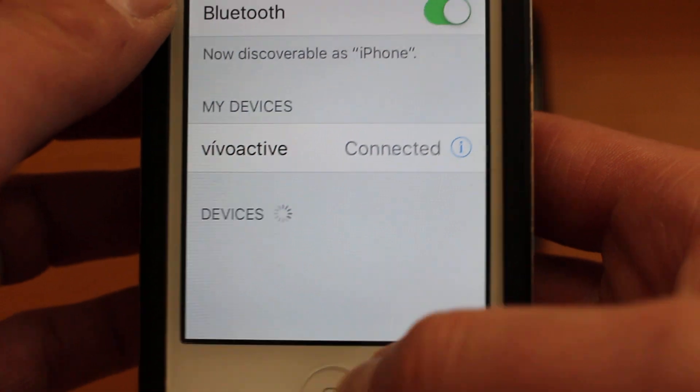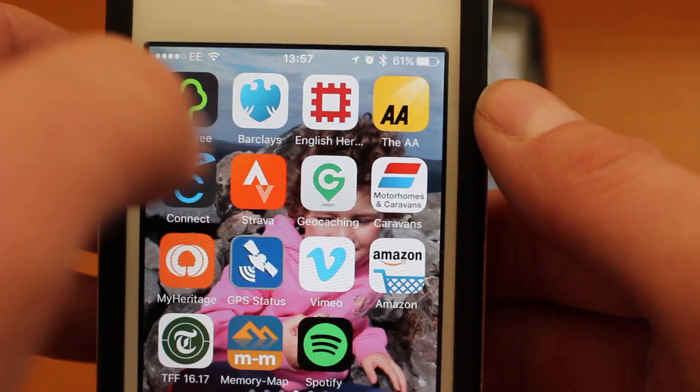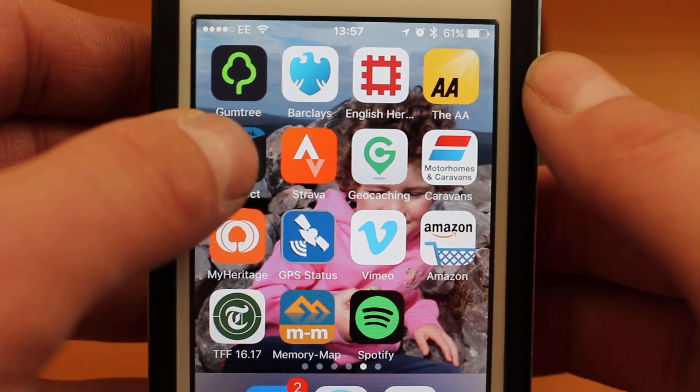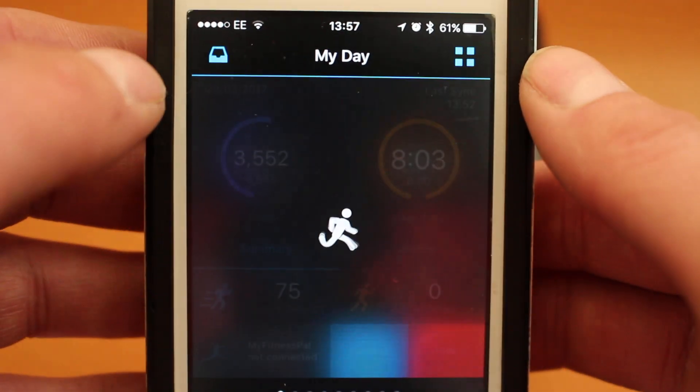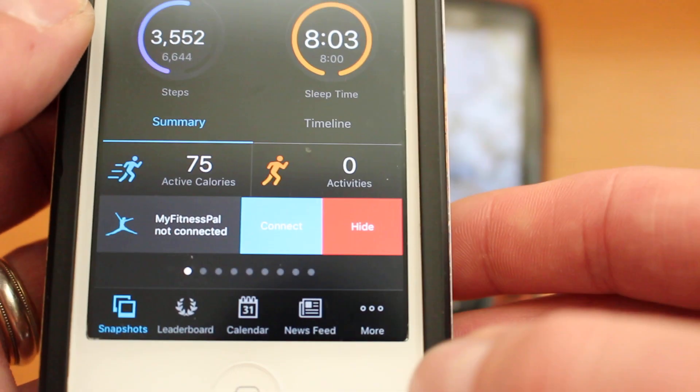We can then close the settings down on your iPhone and go back to the Garmin Connect app. I'm just swiping the screen until I get to the Garmin Connect app and open it up. I've already got a watch connected to the Connect app, but we're now going to connect the GPS device.